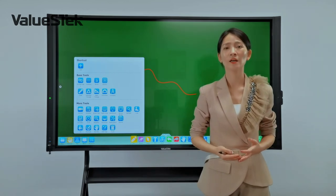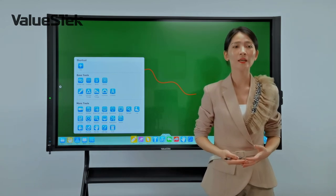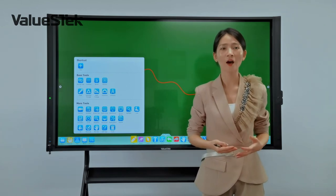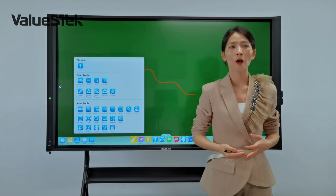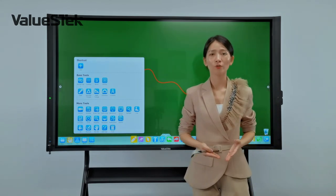Veloos Hub provides many new and amazing functions and applications that can help people enhance their productivity and teaching. Thank you for watching.